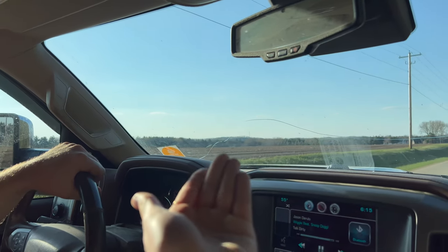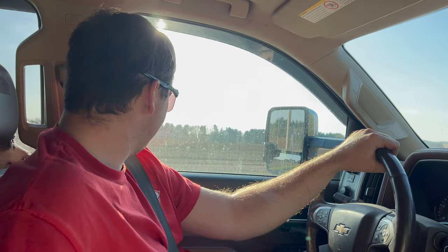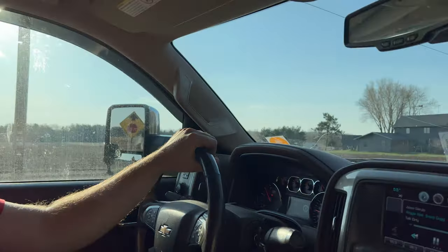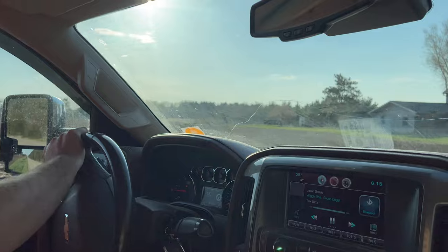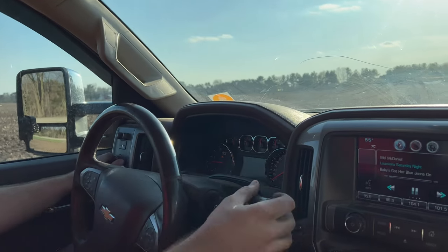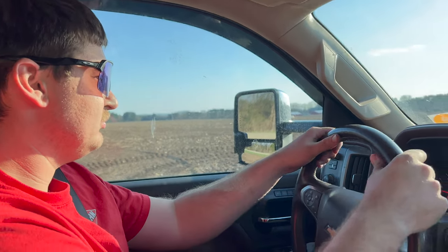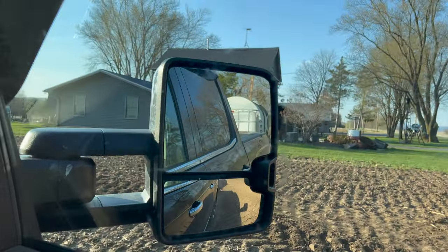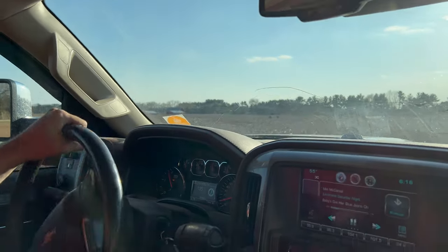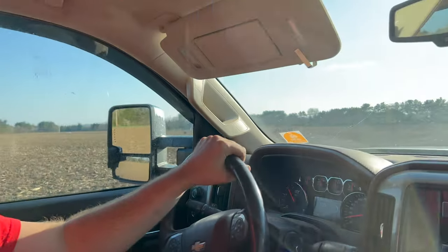This is my field that I spread my fertilizer in. I have so many fields now. Now this is going to be the interesting part — to see if we can make it out there after it's all tilled up. Are you going to ruin anything by driving out there? No. Just might be stuck. Put her in four-wheel drive. Hammer down. If we've made it this far, I think we'll be fine.